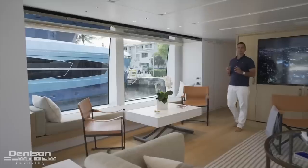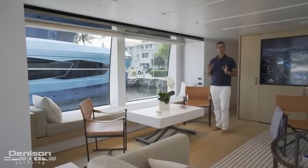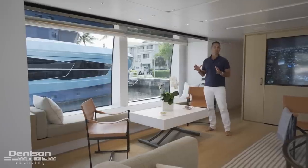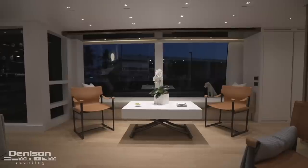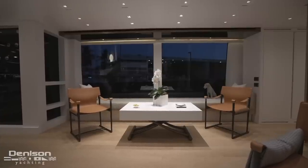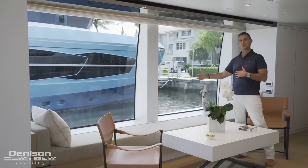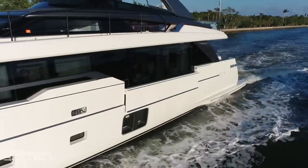Touching on one of the key design elements here in the main salon — and part of that asymmetrical design — is something that I love to see whether it's in a house or on a yacht: a window seat. What allows you to enjoy this window seat to its full capacity is a hydraulic bulkhead that actually drops down, giving you full access to these floor-to-ceiling windows.